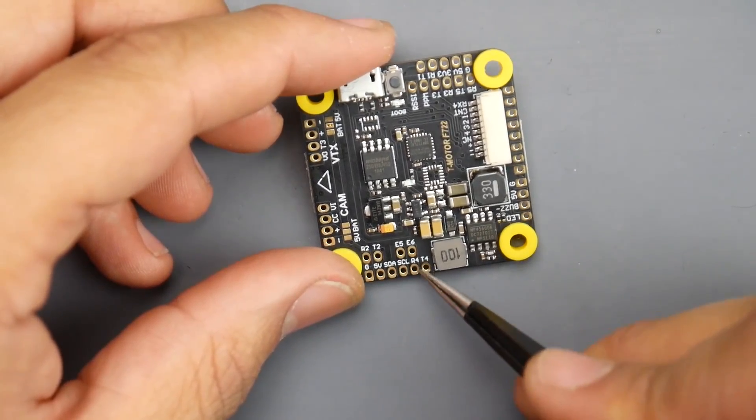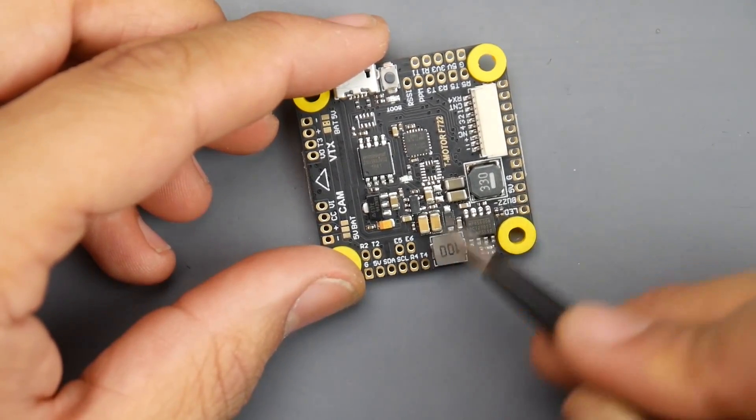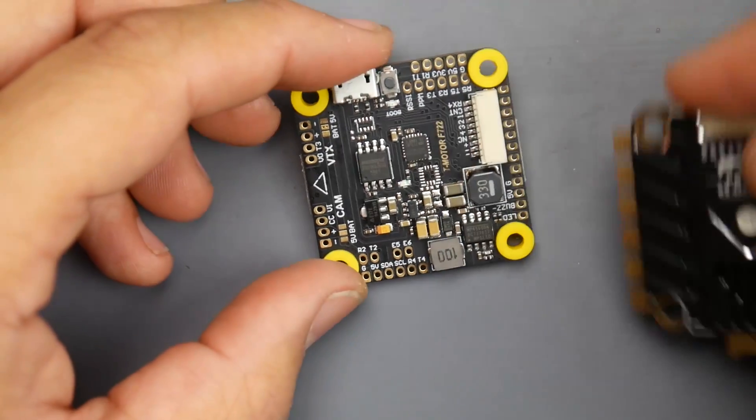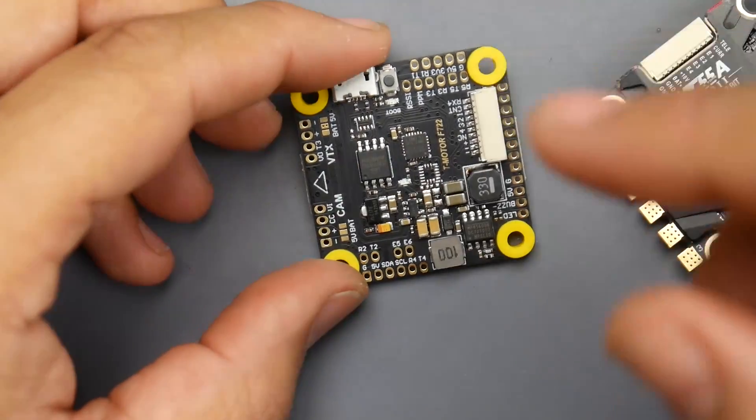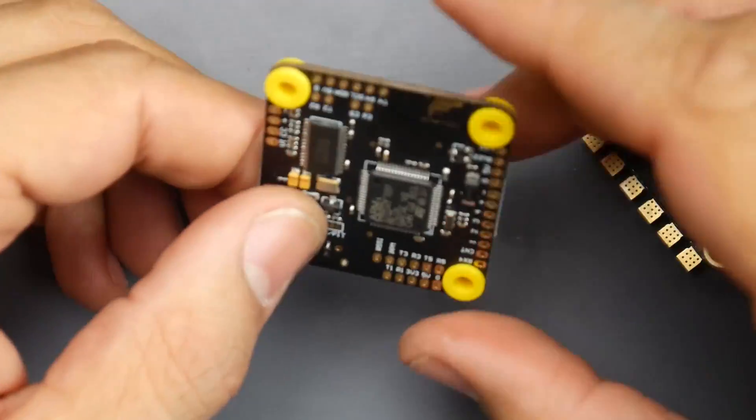Very important: R4 and T4 are used for ESC telemetry on RX4. So if you have the ESC connector plugged in with ESC telemetry working, these two pads are basically used up and you can't use them for anything else. Take note of that.